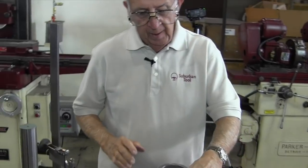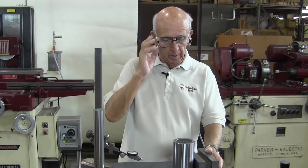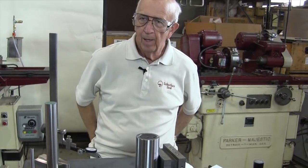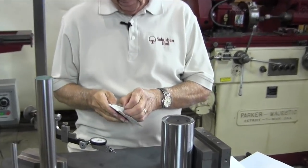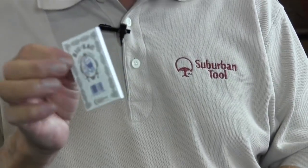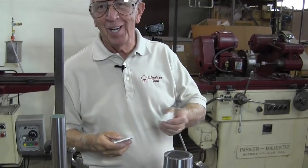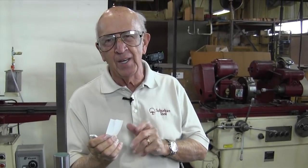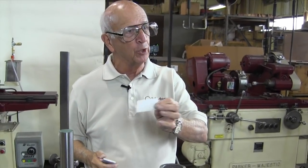We know it's off three thousandths and we're going to go ahead and grind this — put a piece of paper on the back side, that's one way. Another way is to use my zigzag — I never leave home without it. Zigzag — they still make this stuff. I used it when I was a kid for machining. Cigarette paper is about one thousandth thick — a little less, maybe eight or nine tenths — but roughly a thousandth. A great shim.